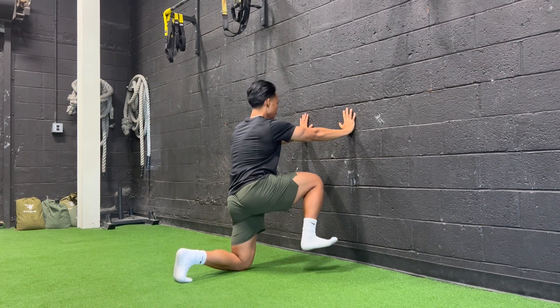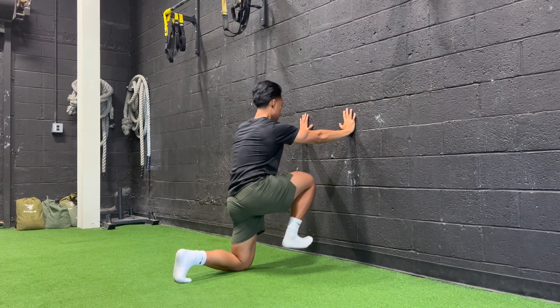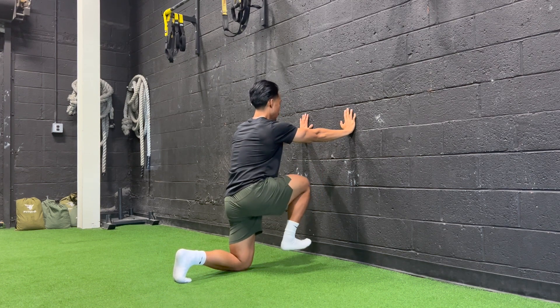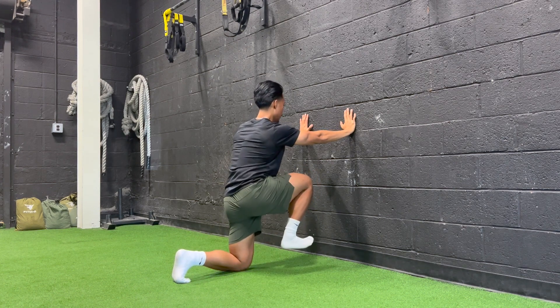We're going to lift the knee up, come around, down, and then in front. Up, around, down, up, around, down.